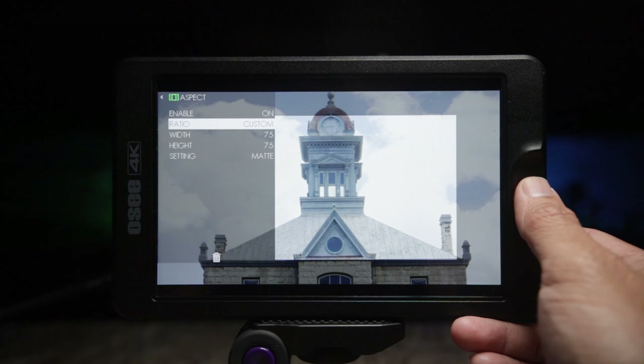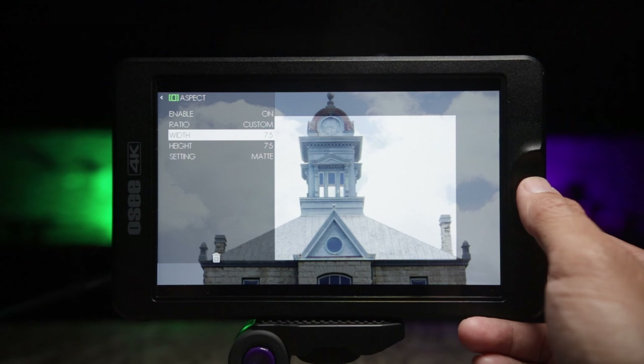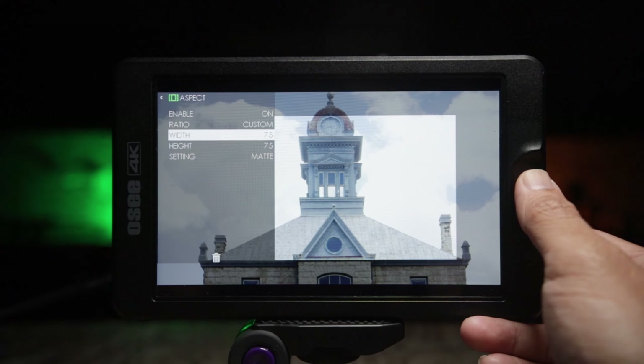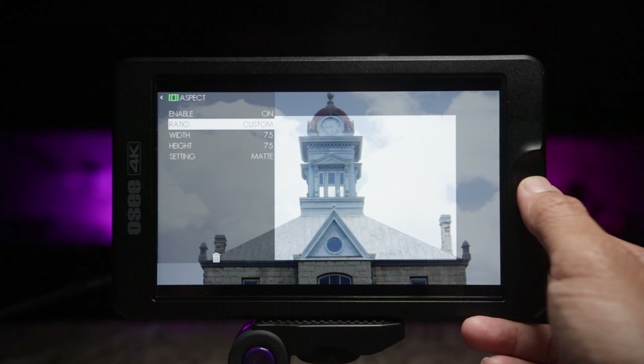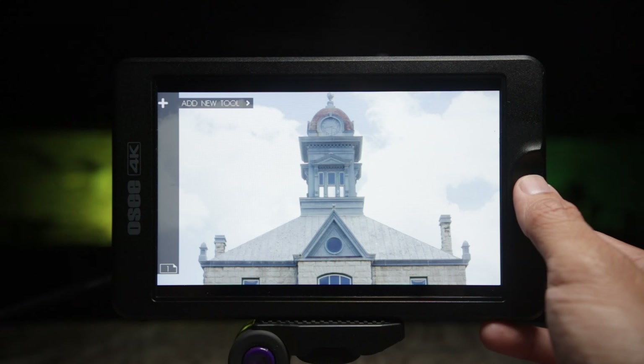Additionally, you do have some custom options if you want to go that route. You can set the custom settings to line or matte and then change the height and width as well. Let's go ahead and turn that off and delete these, then move on to the next tool.